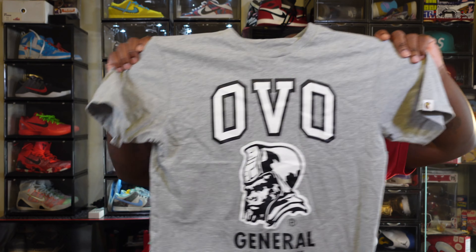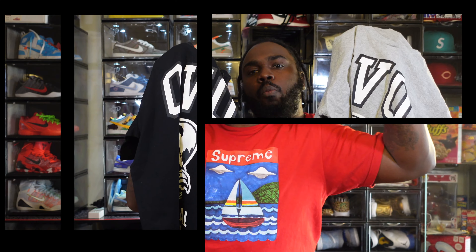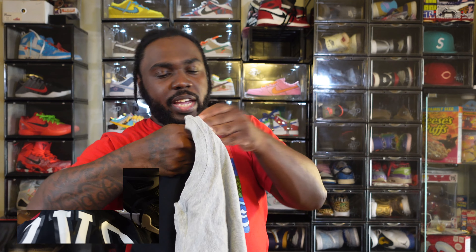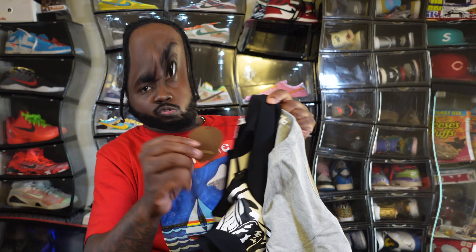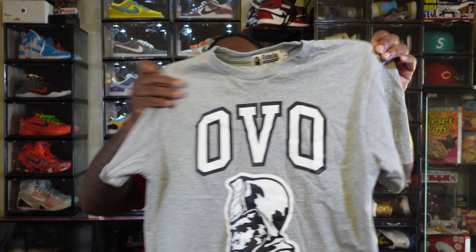Speaking of black or gray, the OVO x Bait collab — the latest one from a couple weeks ago — you can either do the gray or the black. Both are a good match. I'm leaning towards the black with the white in it, but the gray matches perfectly too. Still might be on the OVO site — not sure if they sold out. Got the big logo there. OVO Bait — around sixty to seventy dollars depending on size.